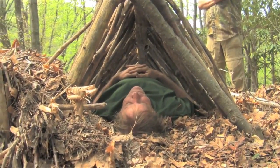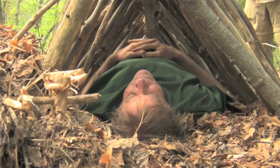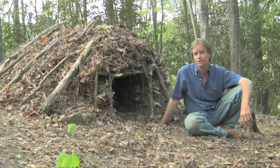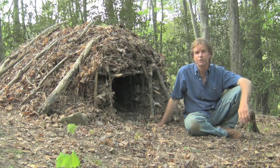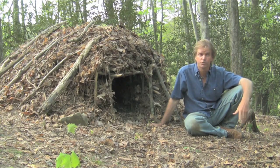It's designed to be kind of like a personal sleeping bag, though it's very non-portable. It is considered a survival shelter, but you could use it until you could make a larger shelter that might accommodate a fire, whether you're lost in the woods or practicing skills.